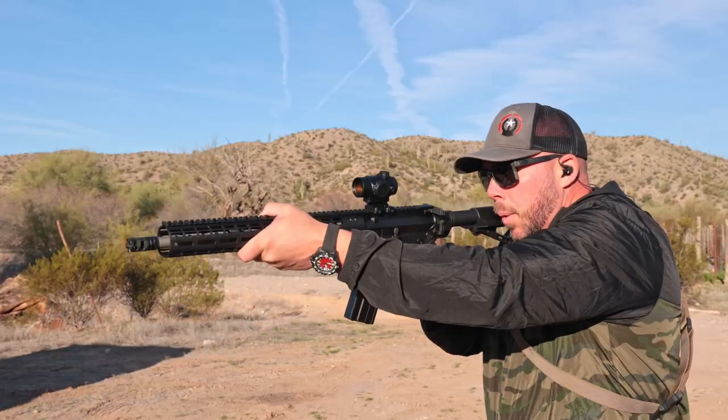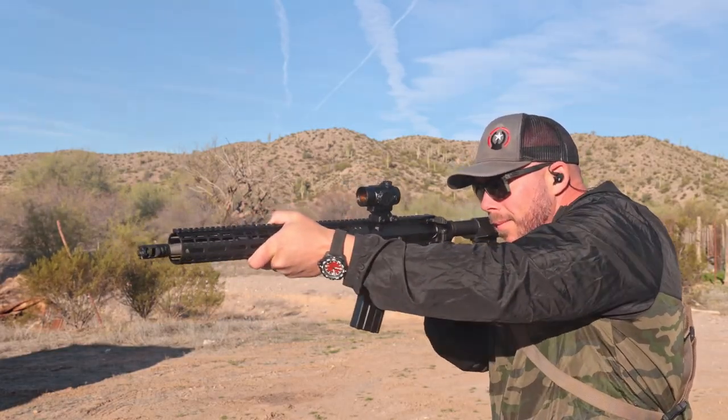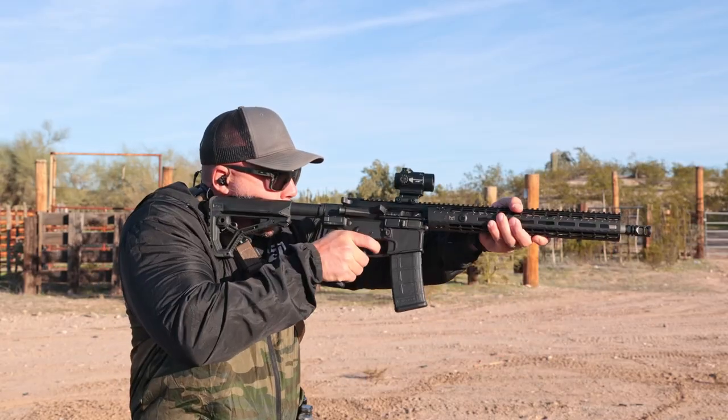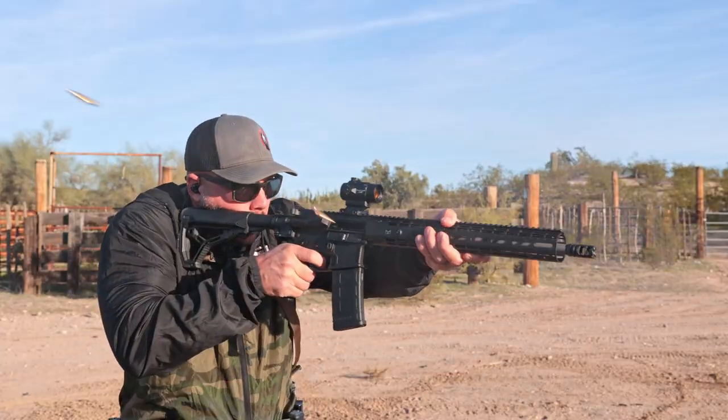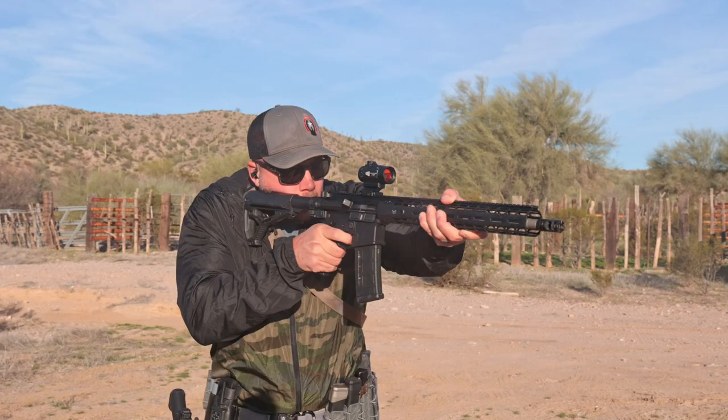Another cool thing about that CQB horseshoe design: it's really effective out to 25 meters for fast target acquisition with a rifle. It's also approximately the spread of double-ought buck at 25 yards depending on your choke, so it works well on a shotgun too. Out to 25 meters the reticle is super fast; after that you need to slow down a bit, but the horseshoe design is just quick for speed work.